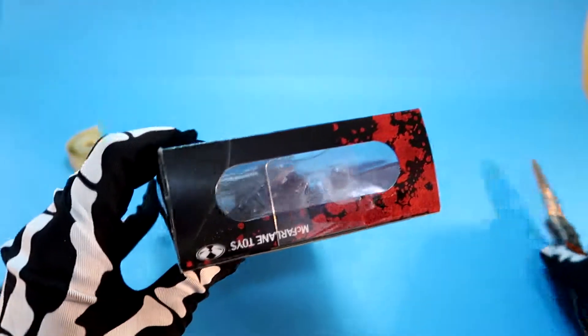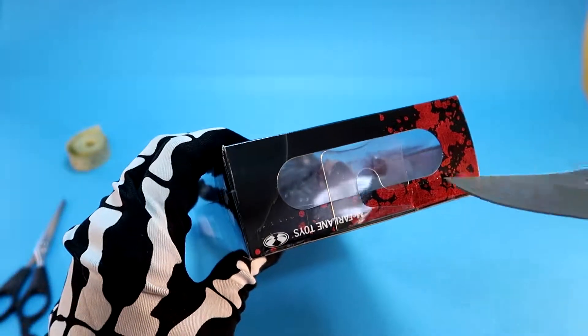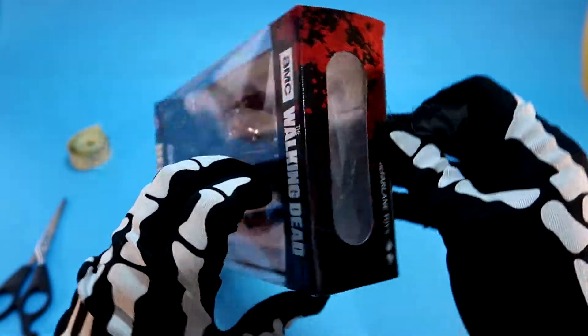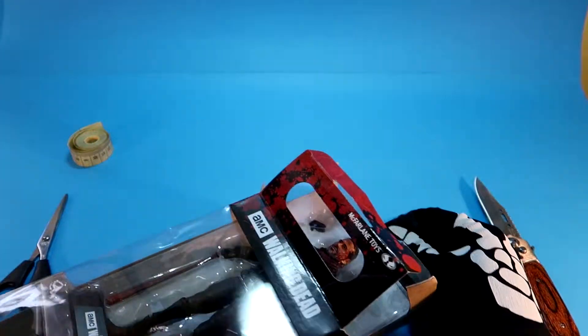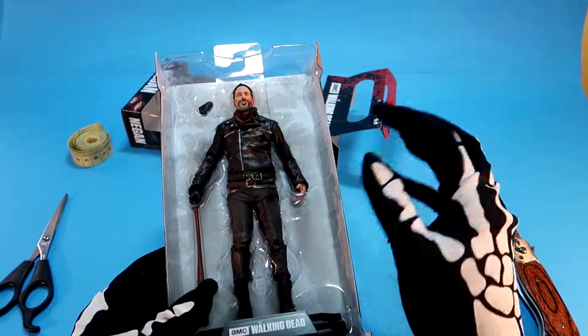Let's open the box. Oh, where's my knife? Right here — do a cut, another cut here. I need to be more careful with this knife. Never try this at home. Sometimes boxes from McFarlane Toys are very well packed. Here we go. Okay, this is Negan, still in the plastic box.